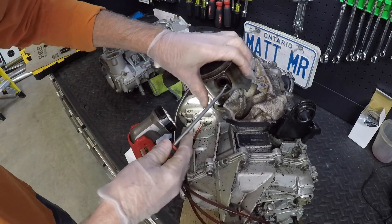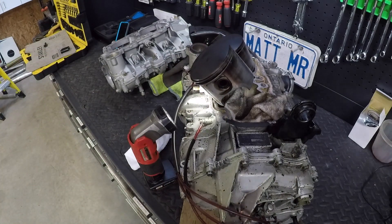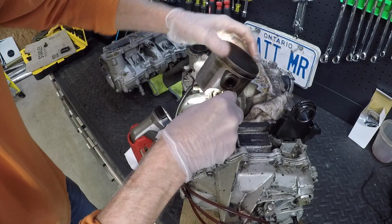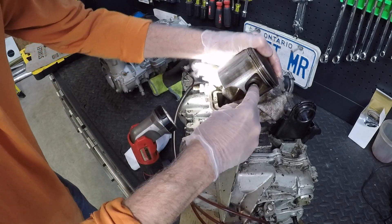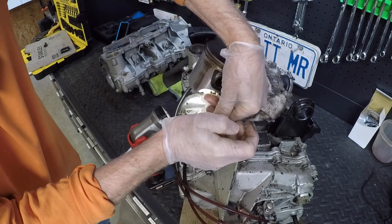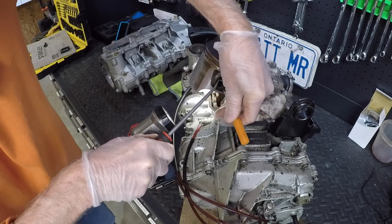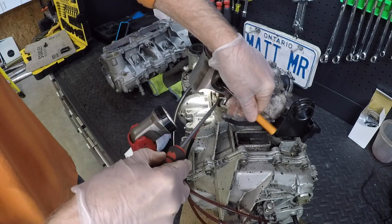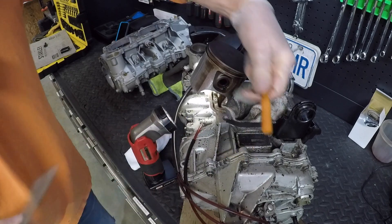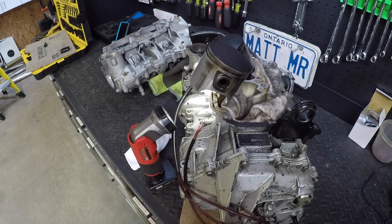First thing I'm going to do is remove the circlips on the pistons and get those out of there - hopefully fairly easy. I don't like the way they put those clips in. Usually you can pry right here. Yeah - it doesn't want to come out. Caught it, and we'll see if we can knock the wrist pin out.